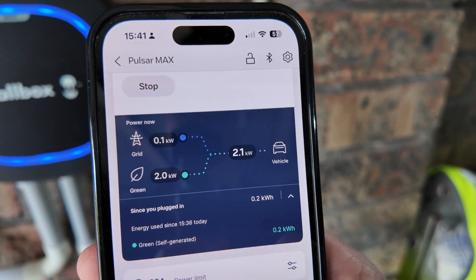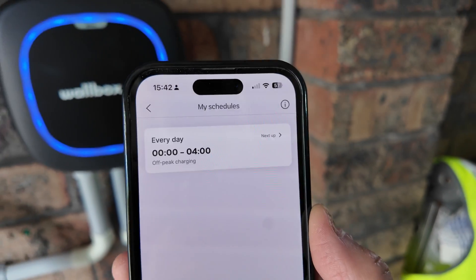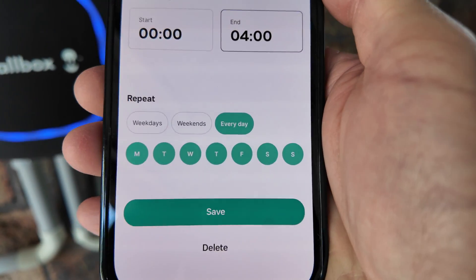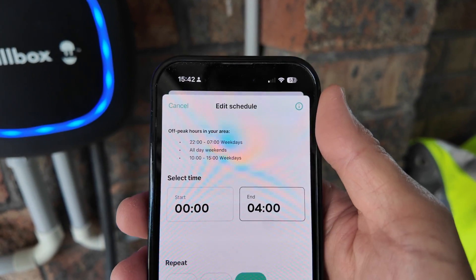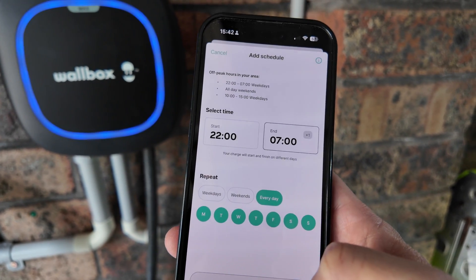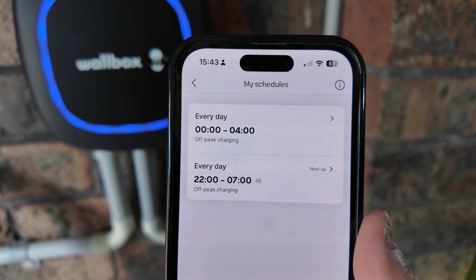You can set your power limit from 6 amps to 32 amps and also set a charging schedule. For example, when the sun hides behind a cloud and output drops to 2 kilowatts, you can set scheduling so that once solar charging is done it automatically switches to a scheduled window. You can edit start and end times for weekdays, weekends, or every day Monday to Sunday. What's great is you're not limited to one schedule — you can set multiple schedules, useful for matching the cheapest tariff for your house, business, or workplace.